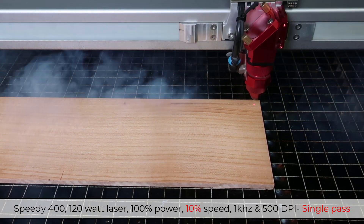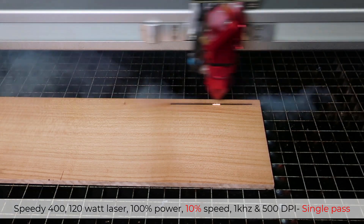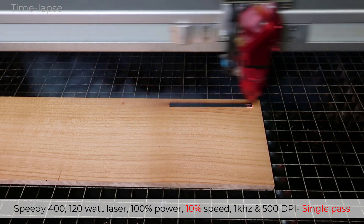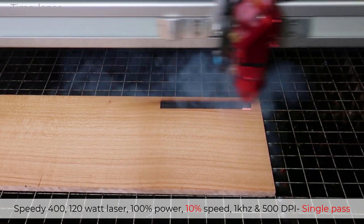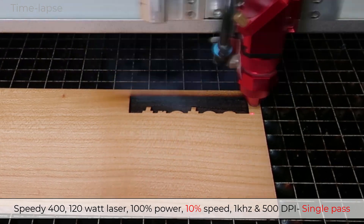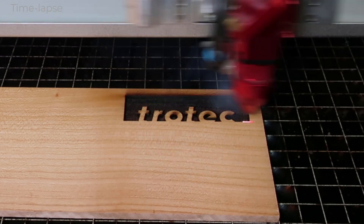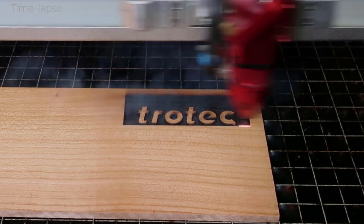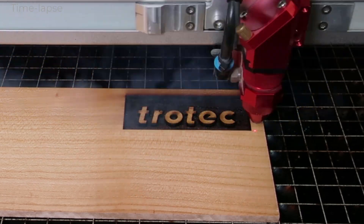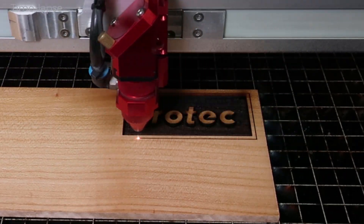To start this process, I will run a piece of solid cherry wood with a Speedy 400 laser, 2-inch lens at 100% power, 10% speed, 1 kilohertz at 500 DPI with a single laser pass. Because the laser machine is running at full power and such a low speed, it will produce far more heat in the materials being processed, causing a dark char into the wood in this example.